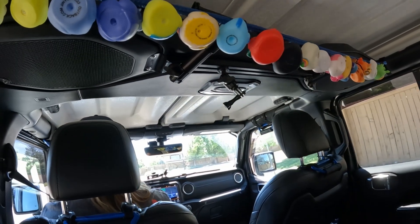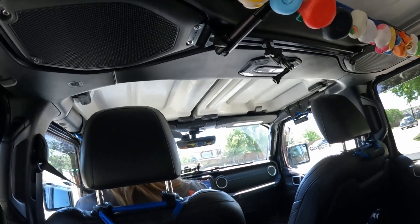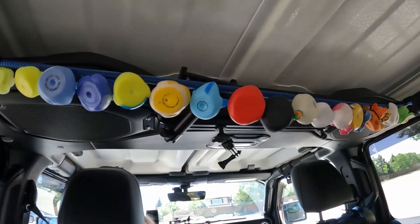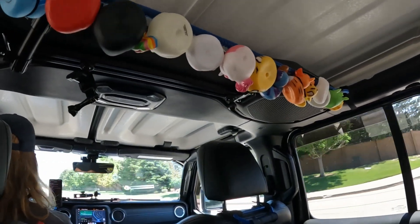Our next product that we are installing is a product by Cows Come Home Sanctuary. This is called the Ducks Up. It's an organizer — an organizer for ducks.